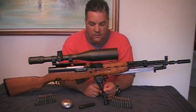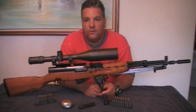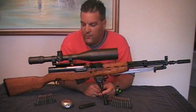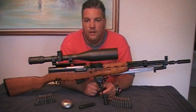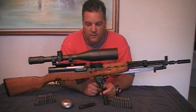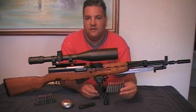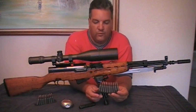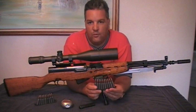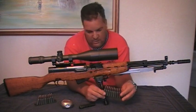Hello YouTube, this is Mr. SurplusNut here bringing the second part to the review on my SKS Sniper Rifle. This is a Jugo M59/66 rifle, chambered in 7.62x39, which you can use to load with stripper clips. This is the way the rifle was designed to be loaded.